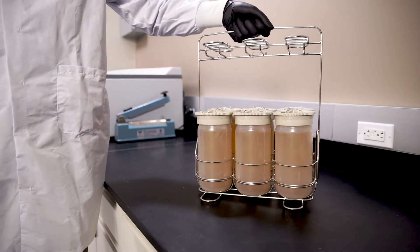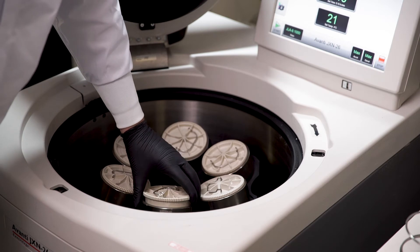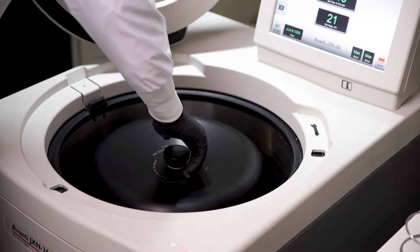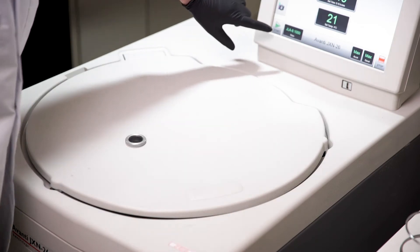After filling and balancing all the bottles for the run, we are ready to spin the sample. Place the bottles into the rotor per the rotor and centrifuge instructions for use. Be mindful of how you orient the liner, as some applications may benefit from the pellet forming on the flat liner surface away from the seam. This is achieved by orienting the liner flat side facing outward.